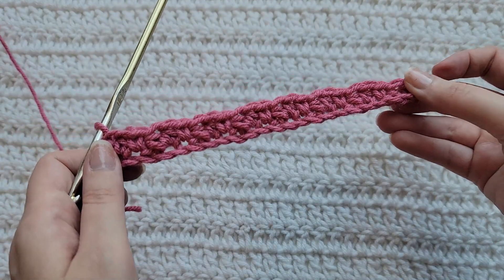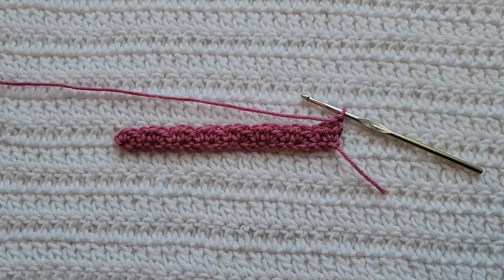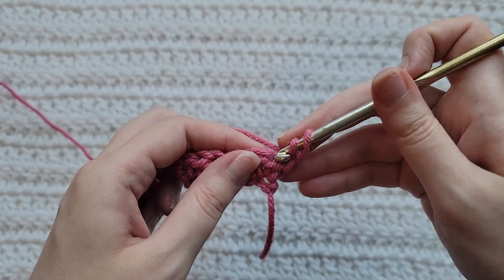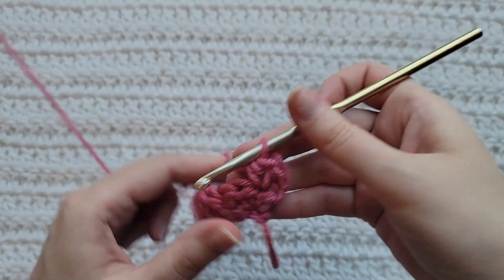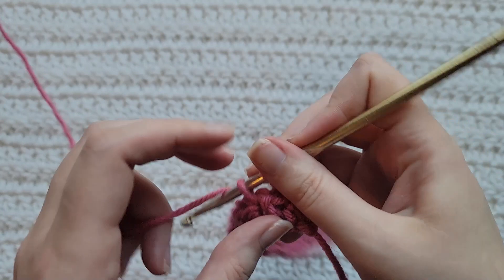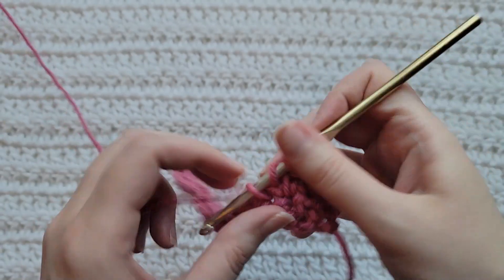And that's how Row 1 is looking. To start Row 2, make one chain, then into the first stitch of your row make two half double crochet. Skip one stitch, into the next one make a single crochet, into the next stitch make two half double crochet.